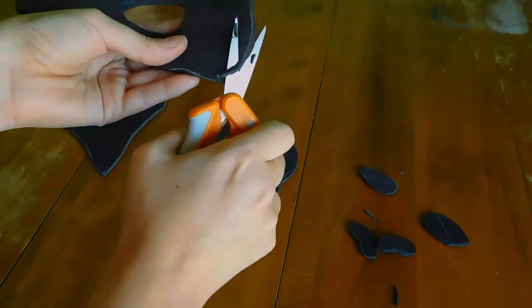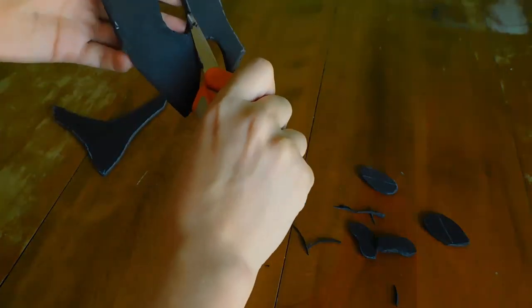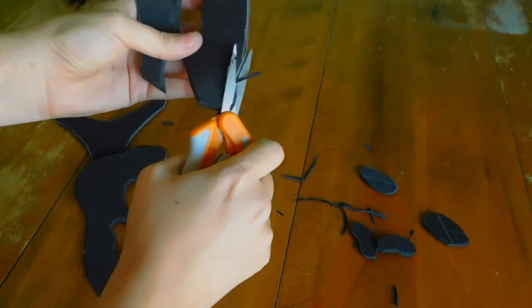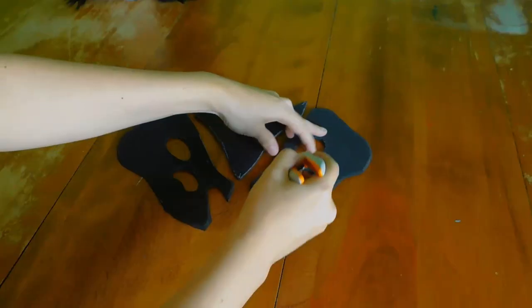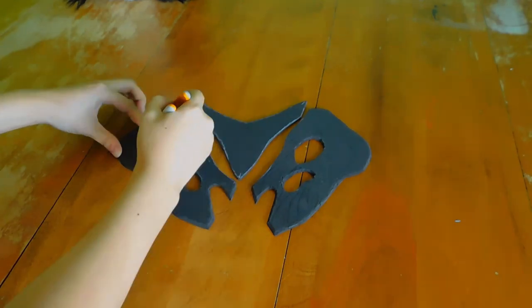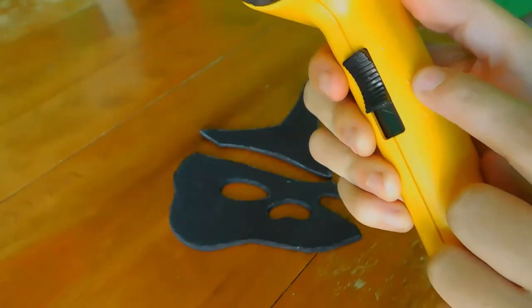Once you have all your edges cut out, it's now time to bevel the other edges. The reason you want to bevel your edges is it makes it look a lot more natural and less like a chunk of foam. It does take a little bit of time to get a handle on, but over time it'll become second nature — you just barely clip at about a 45-degree angle all along the outside edge. After beveling, I also use the blunt edge of the scissors to scratch up the surface of the foam, which creates a weathering effect that simulates texture on the bone so it's not just flat.